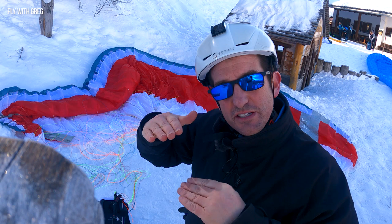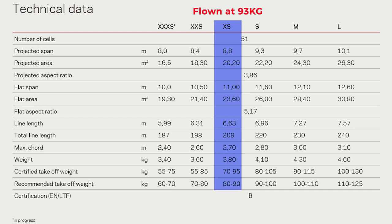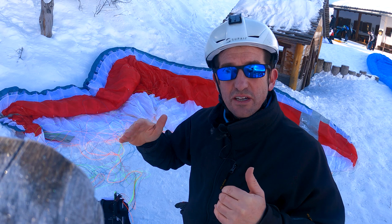We've got the NOVA ION 7 Lite. So this is the low B, the one up from the AONIQ. The idea is for a pilot that's progressing, maybe a super talented student coming out of school, or for pilots that just want a nice fun glider that you can fly around and still do cross-country. But lots of passive safety. So let's have a look.